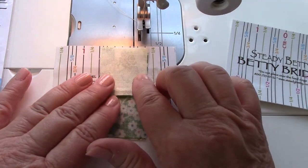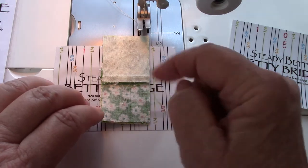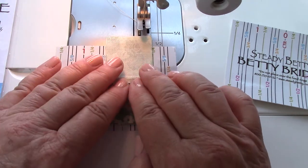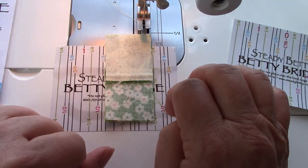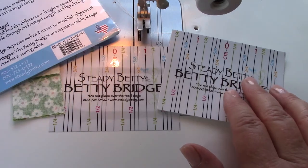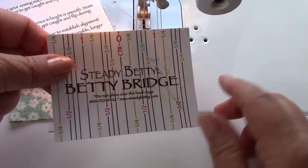That's the main thing and we just love it here. It keeps everything nice and straight — no seams flipping backwards. And since it is smooth, your work just seems to be more precise and nicer when you're finished. If you have any questions, give us a call. Our 800 number is on all of our products and we're here pretty much 24-7. That's the new Betty Bridge Supreme. Thanks.